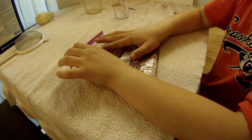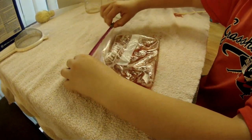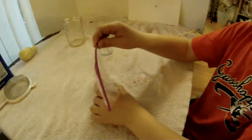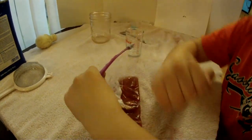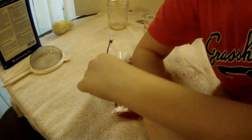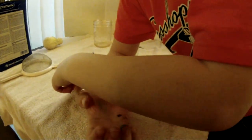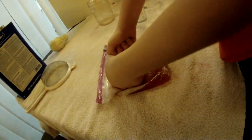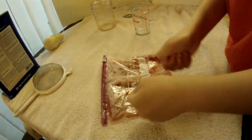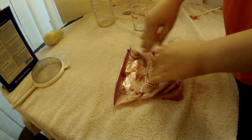We're going to zip up the bag and carefully make sure we get all the air out, because the more air the more possibility it's going to pop. Then you just smash the remaining strawberries however you like.